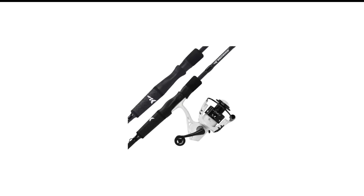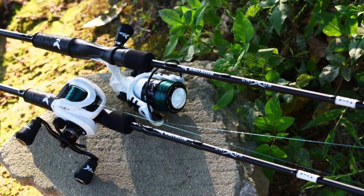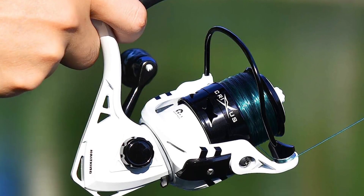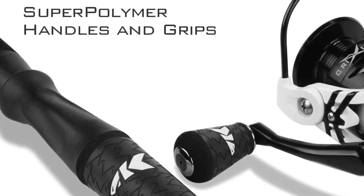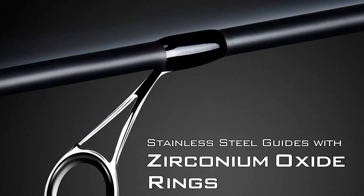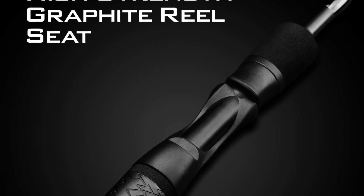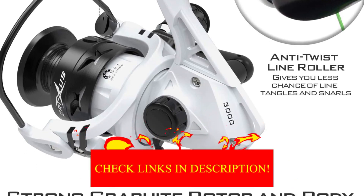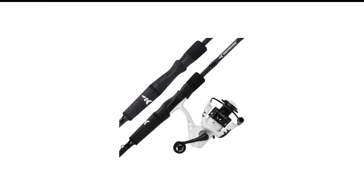Number 5 in my list is the CastKing Crixus Crappie Rod and Reel Combo. This rod and reel combo has seven various casting and spinning selections. Its carbon-infused fishing reel frame is lightweight with a CNC aluminum spool and double-shielded 5+1 stainless ball bearings. Another excellent performance feature is its powerful carbon drag. The CastKing Crixus rods are crafted with CastPlex IM6 graphite blanks to provide extraordinary performance at an affordable price.